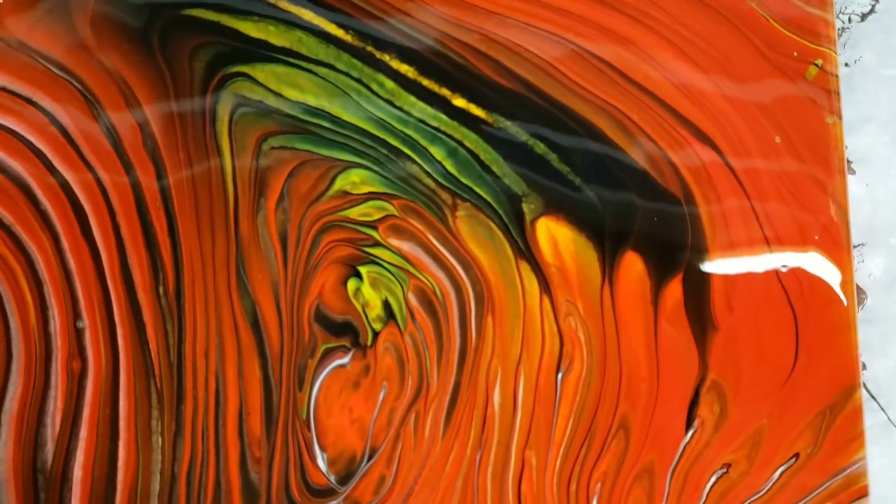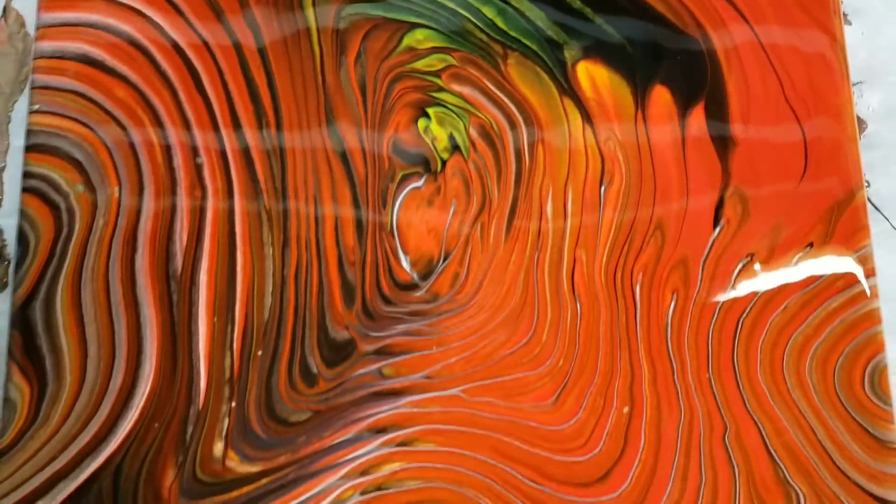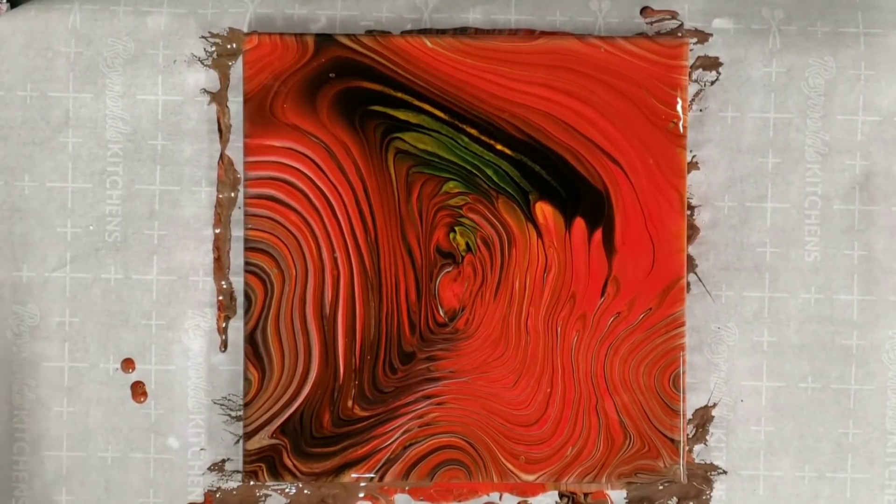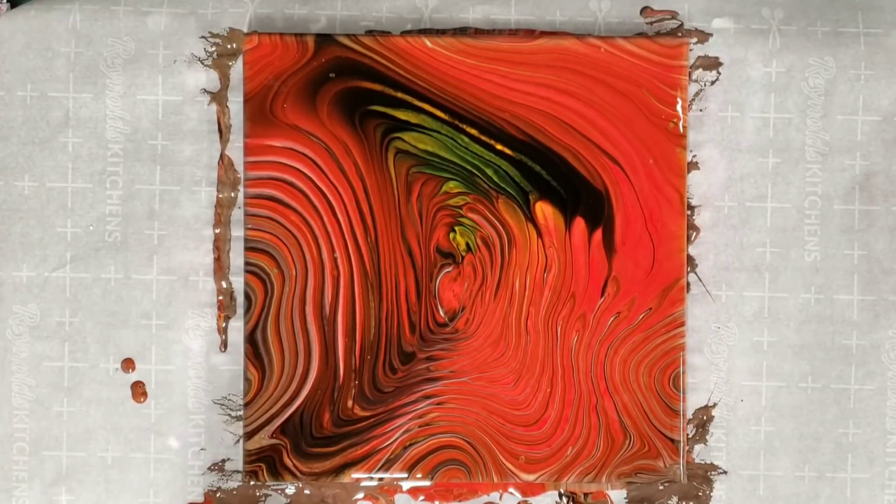I love it. This stuff does great for tree rings, it looks like. And here is the middle. Alright guys, don't turn off the video just yet — we'll be right back with the dry version in just a couple days.